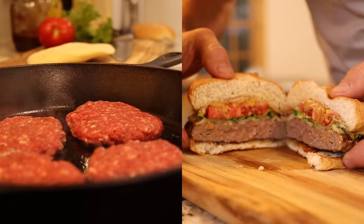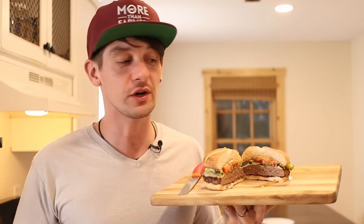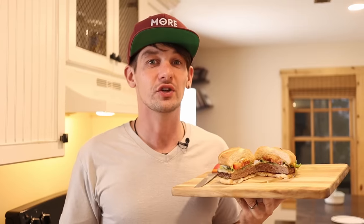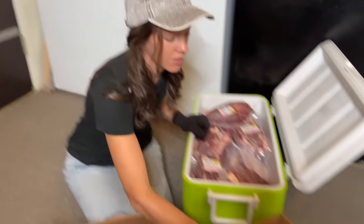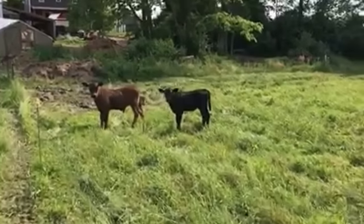Not only did Michelle make this very delicious looking cheeseburger, but we raised this beef ourselves. Michelle wants to show you how she makes the burgers, how she makes her steaks and roasts, and we also want to show you how we store all the beef we need for our family of six. But first, you need to hear how this beef came to be, because most of our beef-raising endeavors are pretty chill, but this one was a little different.